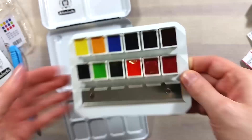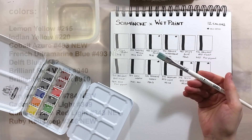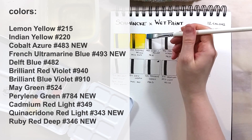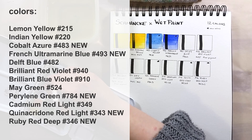The colours in this set are lemon yellow, Indian yellow, cobalt azure, French ultramarine blue — another new colour — delft blue, brilliant red violet, brilliant blue violet, may green, perylene green — a new colour — cadmium red light, quinacridone red light — a new colour — and ruby red deep, also a new colour.